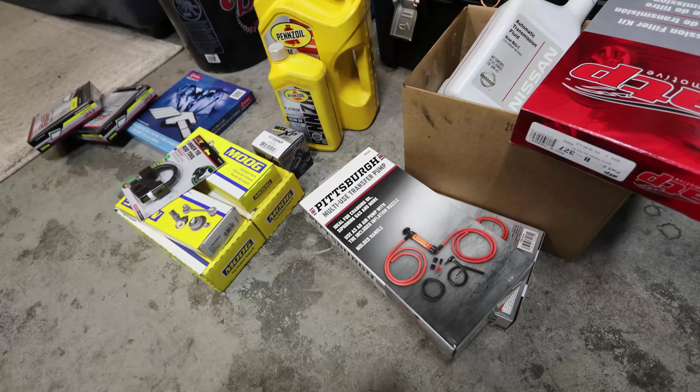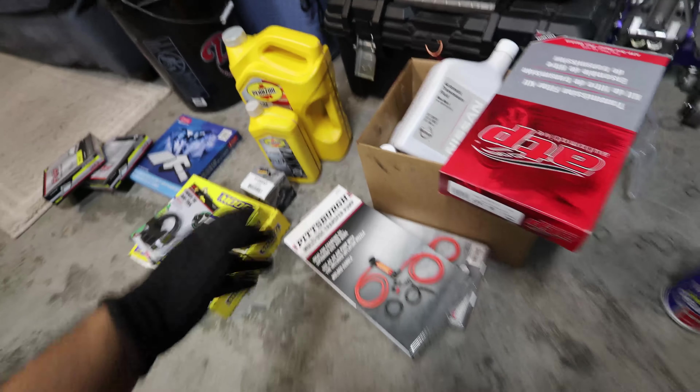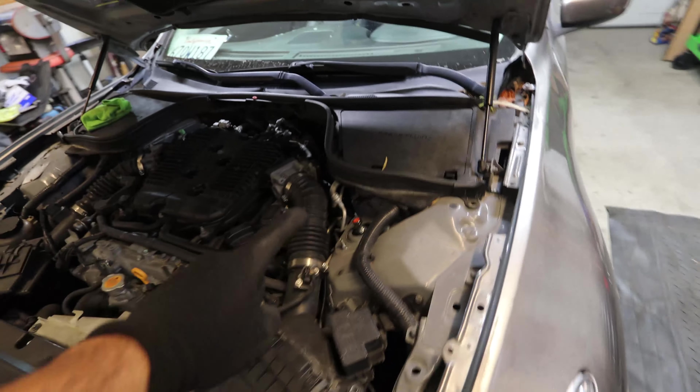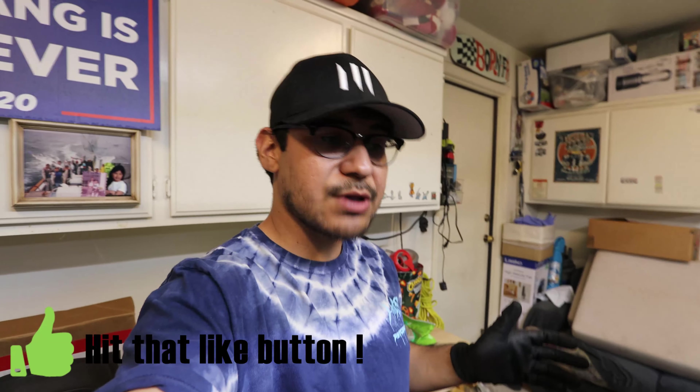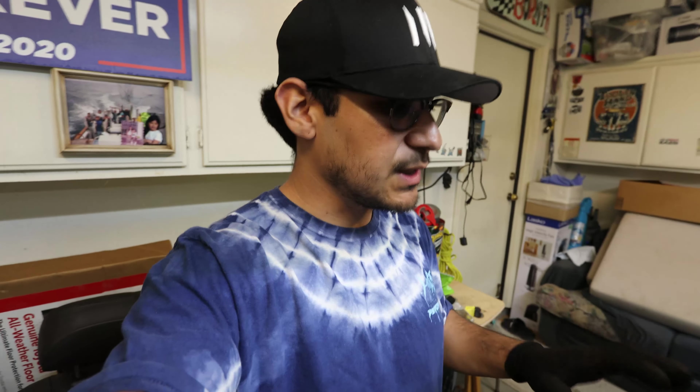You may notice there are a couple things missing. I did not do the brake fluid because I already did it. When I was test driving the G37 it had zero brakes — you had to put your foot all the way to the floor to get it to stop. So that was the first thing I did to be able to just drive it normally. I ended up using some DOT 4 fluid and everything's good on that part.